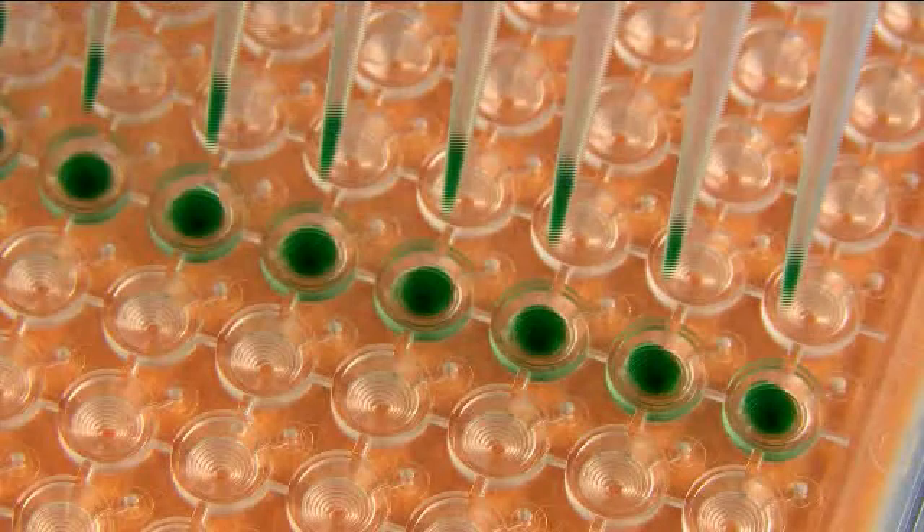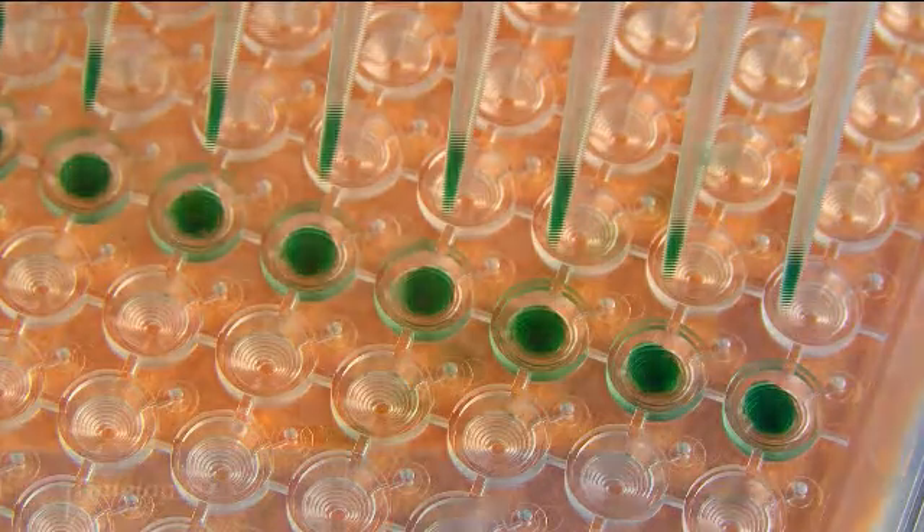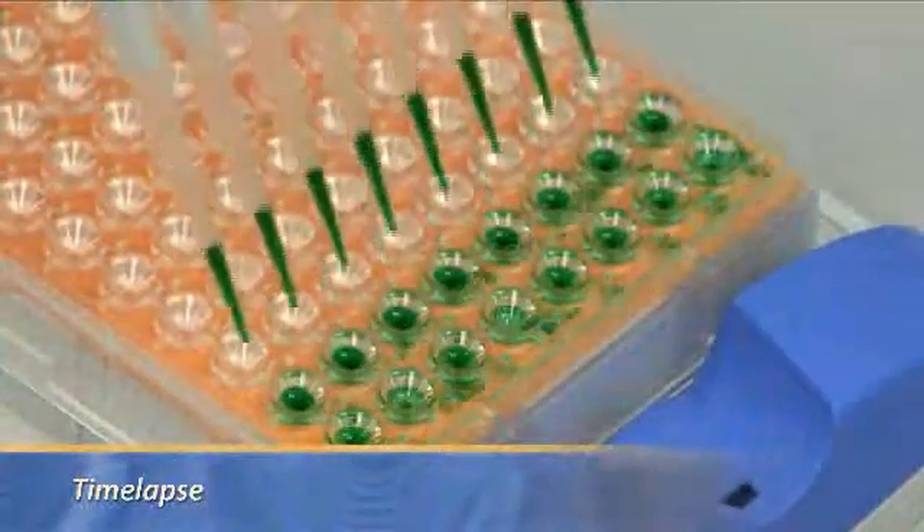When you dispense correctly, you will see some residue in the pipette tips, which is exactly according to recommended pipetting guidelines. As you can see, it is easy and quick.